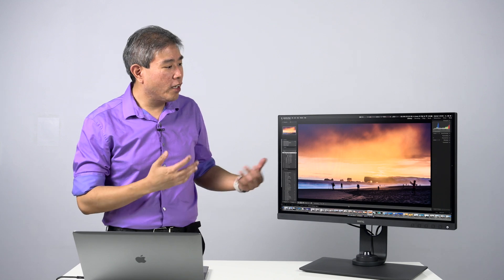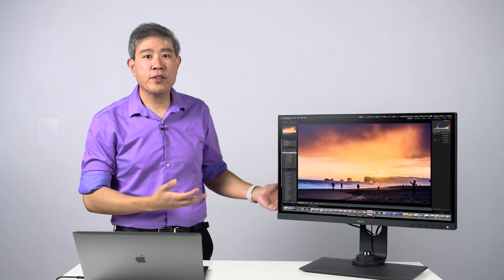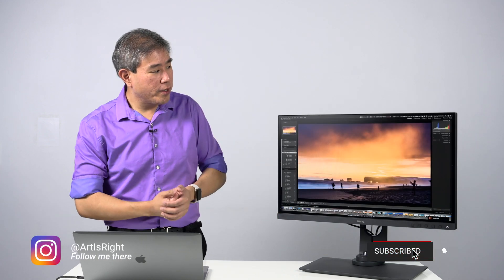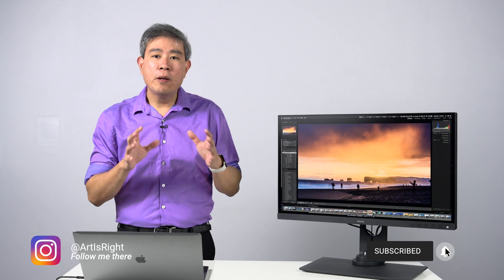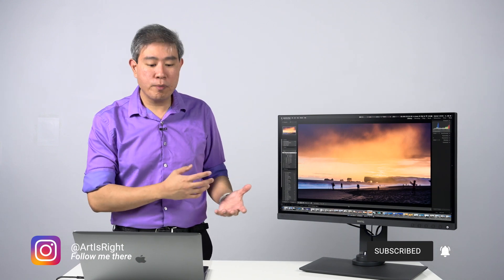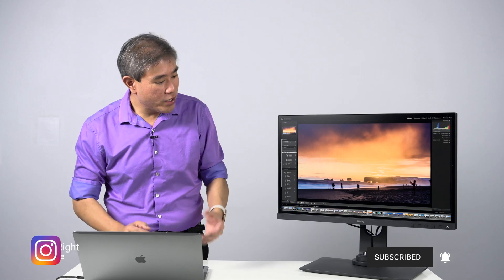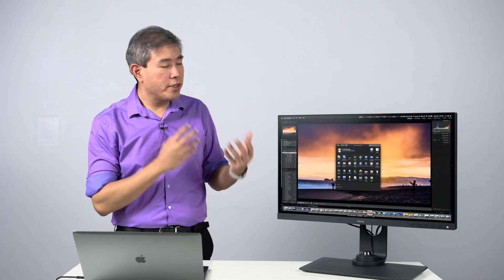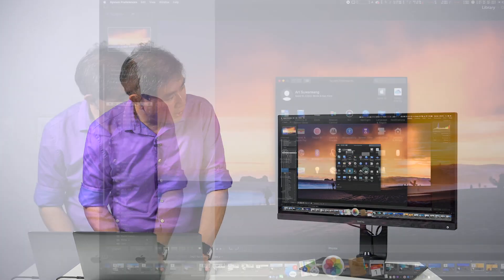The second method of switching the hardware color mode on your BenQ display is going to be very similar to method one — simply go in and change the hardware color mode by pressing the hockey puck key. But in this case, I'm also going to go into system preferences on the Mac and change the display output so that we're outputting the Adobe RGB 1998 profile to coincide with the hardware color mode on the display.